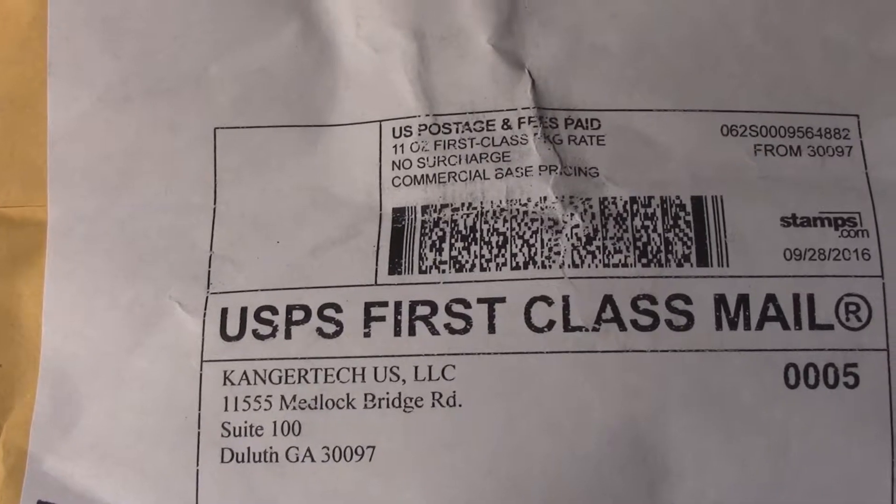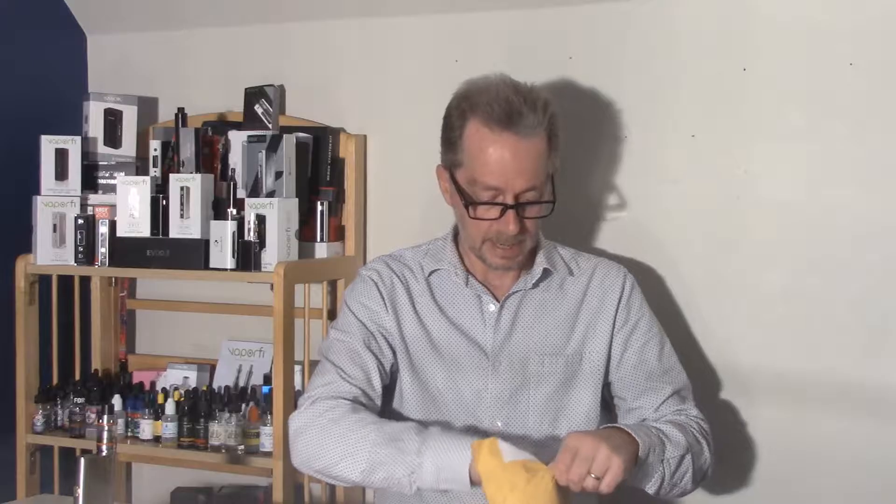Welcome to 7 Report. Today, vape mail. This one from our friends at Kanger Tech, but it's Kanger Tech US.